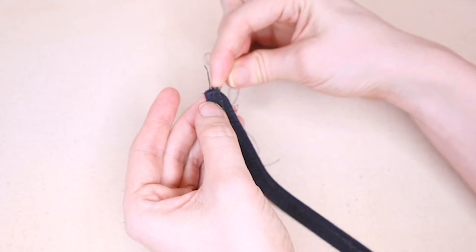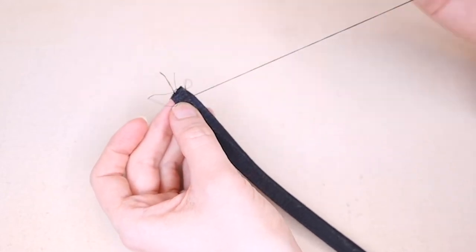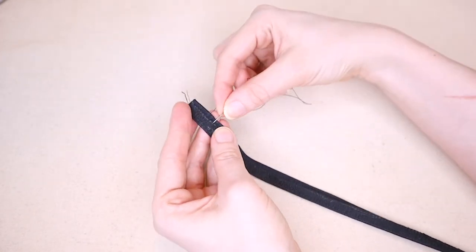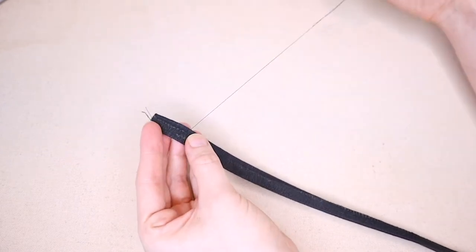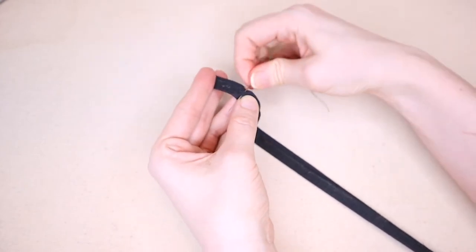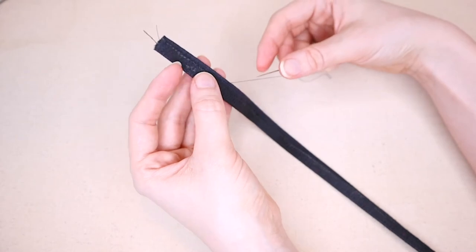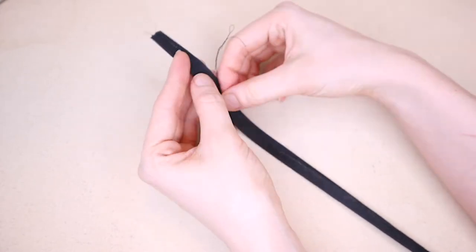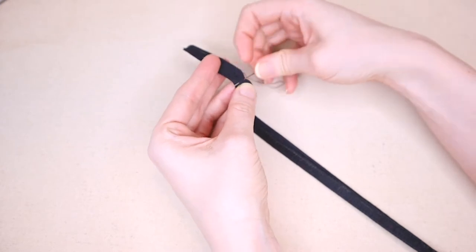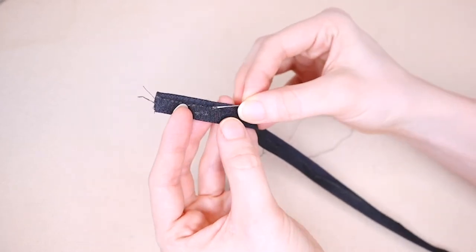Thread a needle and tie a knot at the end. In between the two top layers and the folded edges, pull the needle through and hide the knot. Then whip stitch the overlocked edge in place, making sure not to catch the top layer. Insert the needle at the right at an angle and draw it through the layer with the overlocked edge. Then insert the needle into the layer underneath a bit further down, and bring it up again at an angle through the overlocked edge layer. Continue working these slanted stitches until the overlocked edge is attached to the middle layer. Make sure you do not stitch through the layer that will be visible when wearing the garment, as we do not want any stitches showing.